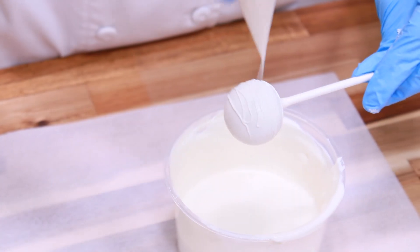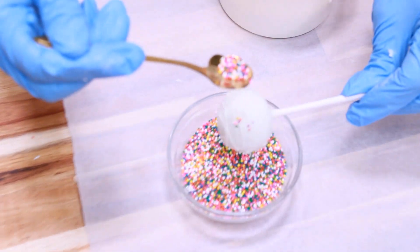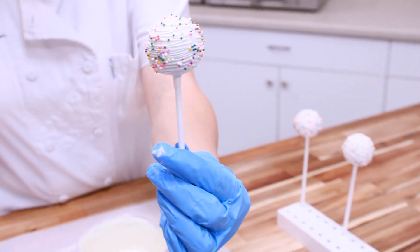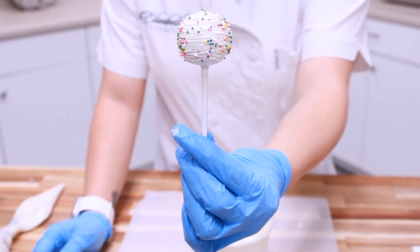Cut the tip of your seamless bag and start to drizzle your cake pop. Before the drizzle dries, add sprinkles. Today we are using the rainbow nonpareils, but you can use any sprinkles of your liking.